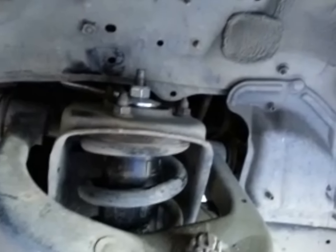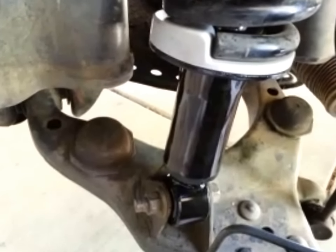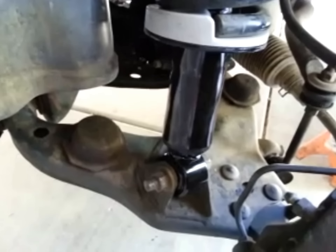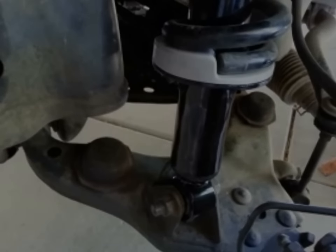First sight in and done — not that big a deal even though it was too long. The extra jack in there to lower the lower A-arm is what made the extra length easy to get in. Simple job.